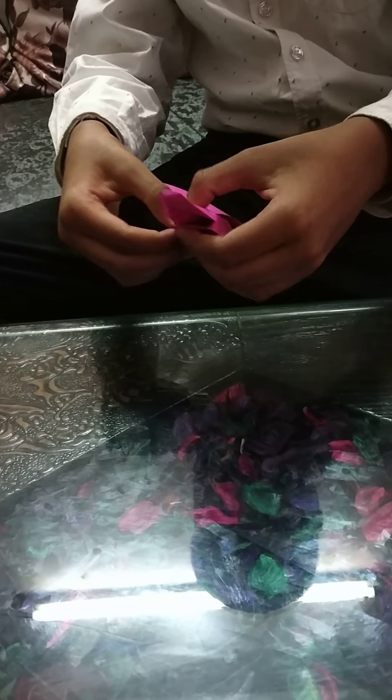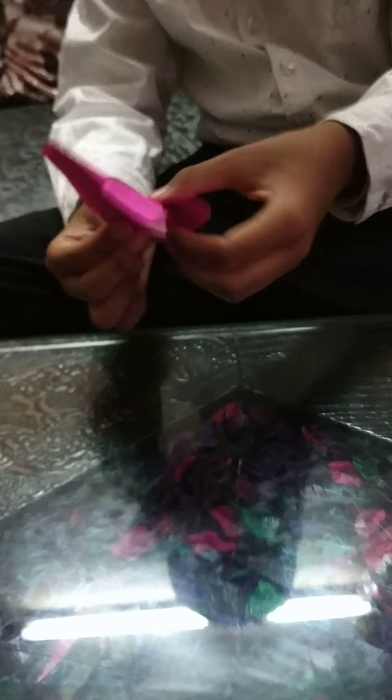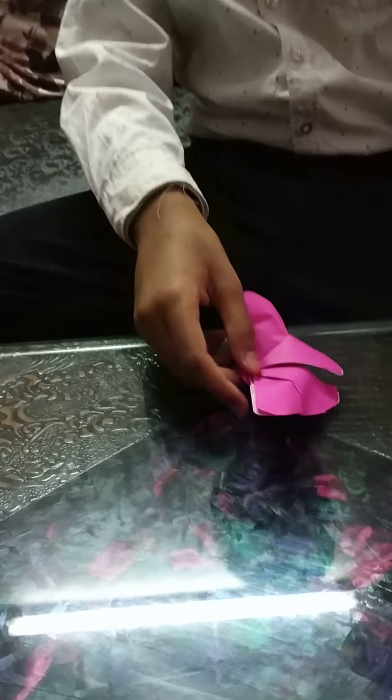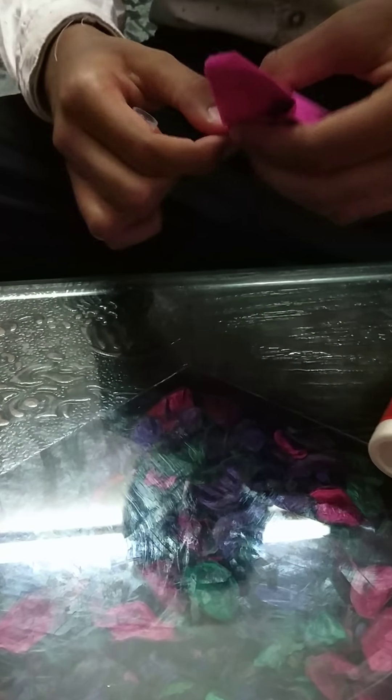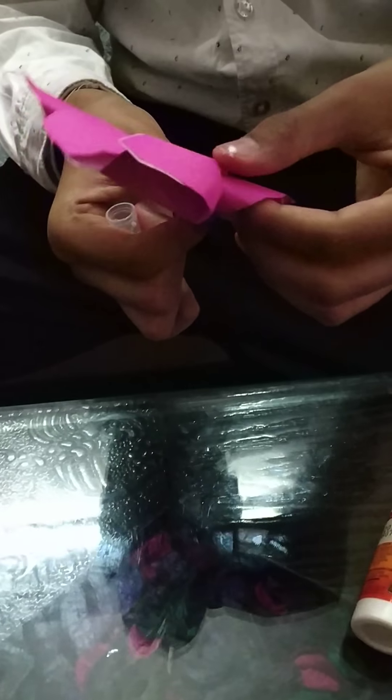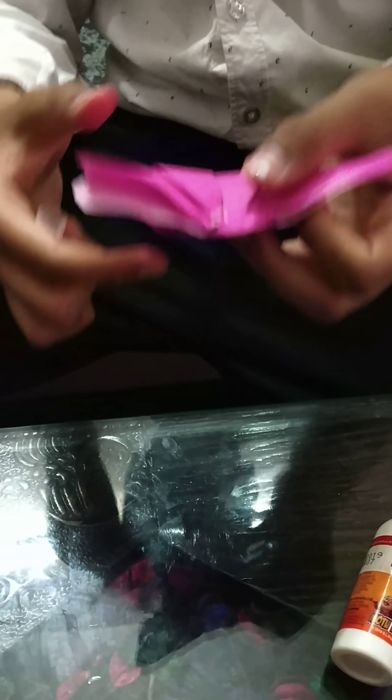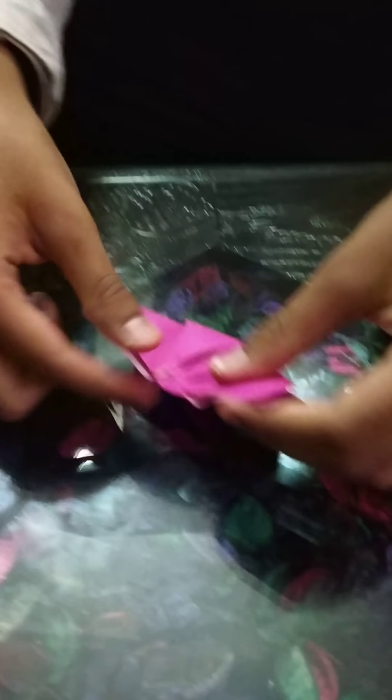Close it. If it's not closing, take the help of glue. Pour it. Now it will look like this.